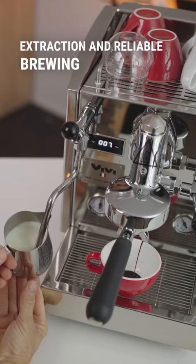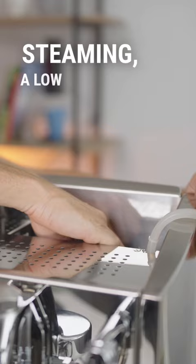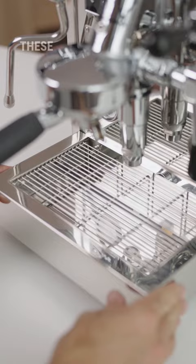Add in dual gauges for brewing and steaming, a low water alarm in the large water tank, and a removable magnetic drip tray — and with all of these features included in the Itso Vivi, it's easy to see why this is a very high performance machine for the home barista.